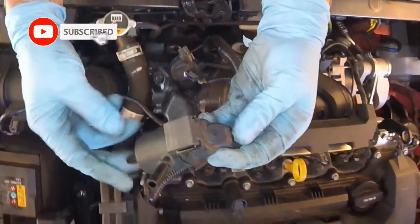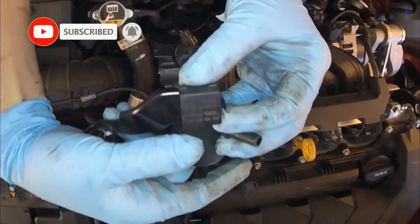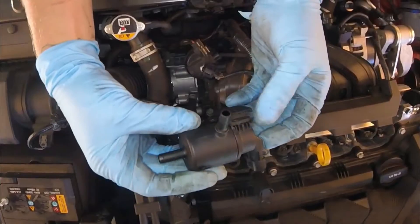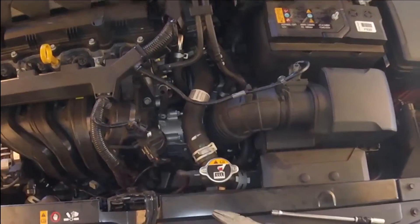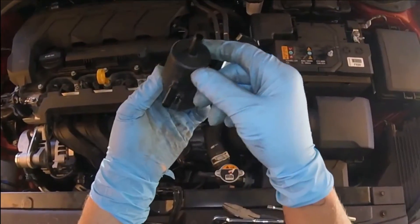Now that you have your bracket loosened, you could pull the hose right off. Make sure you hold that hose when you pull on the purge solenoid itself so you don't do any damage. Here on the purge solenoid, you can see your part numbers. If you could suck or blow through this purge solenoid, the purge solenoid is bad. It should hold pressure when there's no electrical connection or continuity going through it. You could also test it with a 9-volt battery.